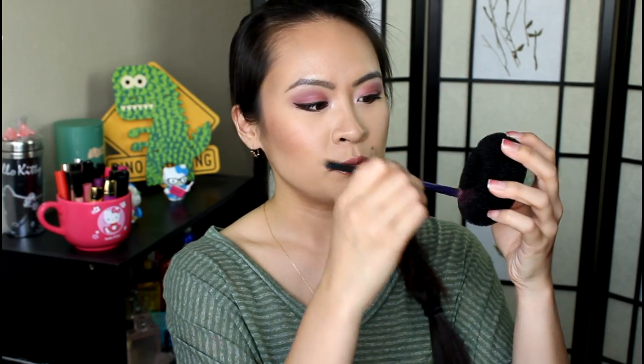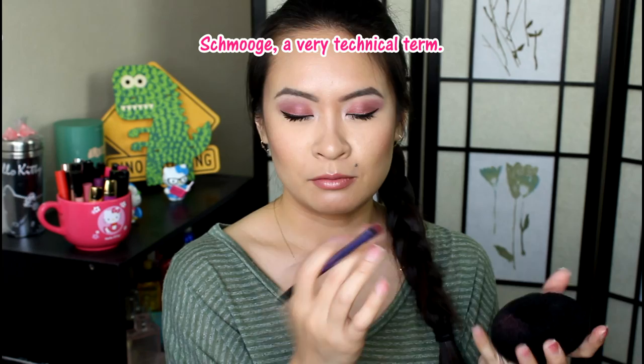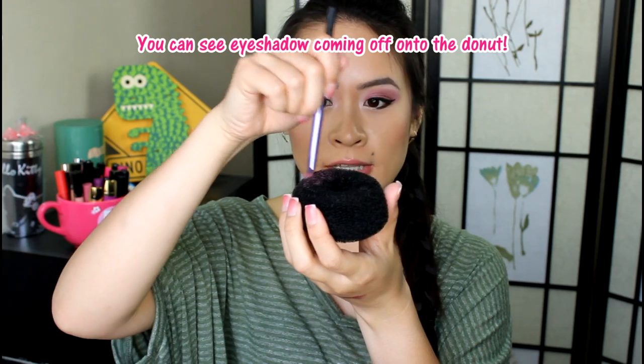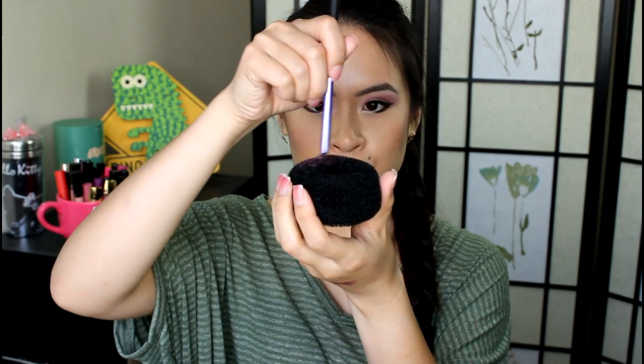I'm gonna take my eyeshadow brush and just pack on some color. Now that my brush is loaded up with color, I'm just gonna take this and run it back and forth. I chose black because it would be easiest to see when it gets dirty. I'm lifting the brush up off the surface every time I change direction so that you're not ruining the bristles, but you're cleaning off the pigment from the brush.